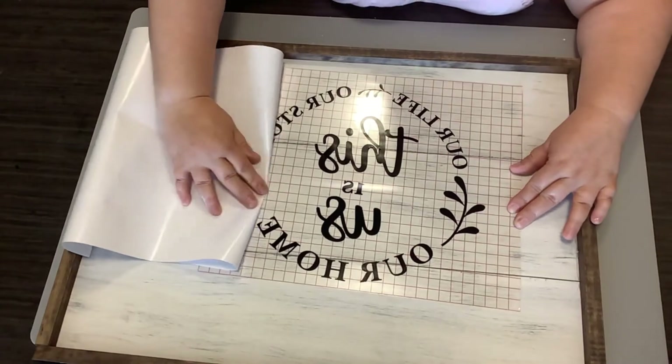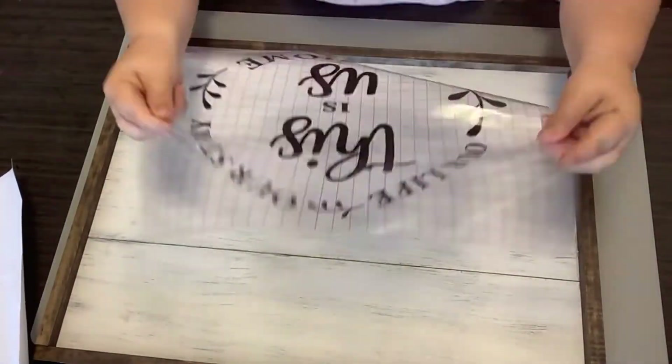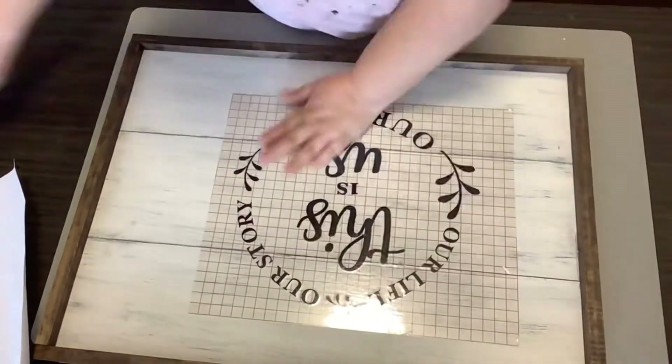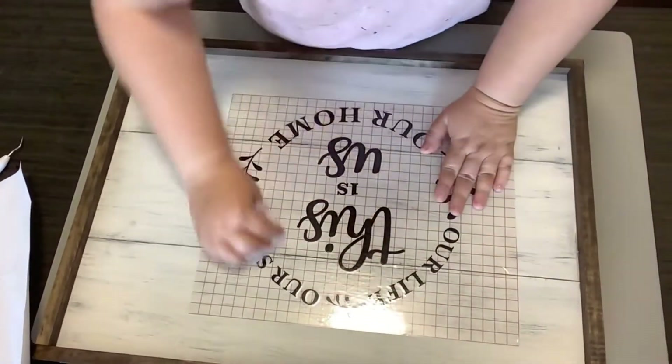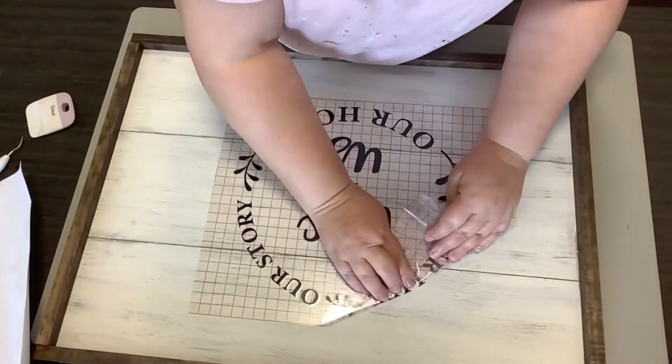She tries to live a very simple lifestyle and I just wanted something simple — nothing too frilly, nothing too out of the box, just something simple. So we're going to adhere this to our sign. Now this is a bigger decal, so with this I really took my time pulling the transfer tape off.